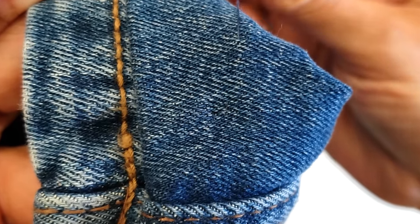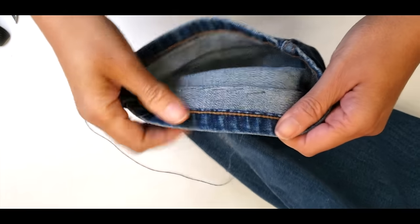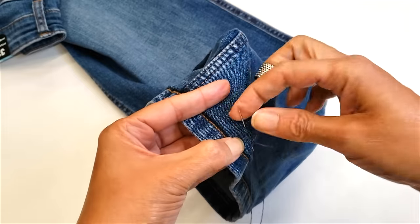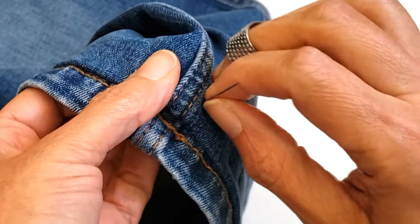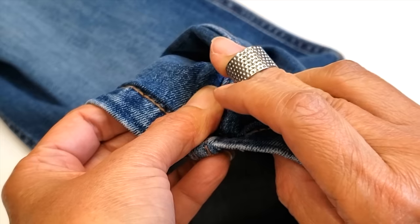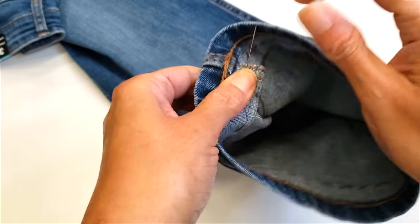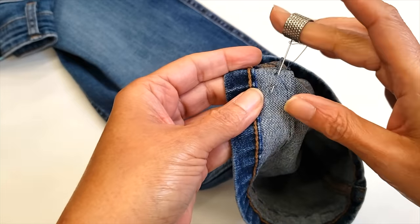I'm making a kind of a Z stitch — let me show you how this thread disappears. Look at that — now you don't see it! This is the stitch you are gonna make: right down and then right up, right down and then up, right down and then up, going all the way around. That will secure the hem so it won't drop. If you don't find the same thread color you just do a blind hem on the inside. When I get to the side seams they are a little bit thicker, so you just have to be a little bit more careful.